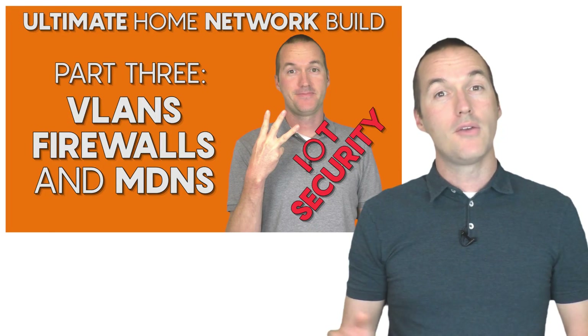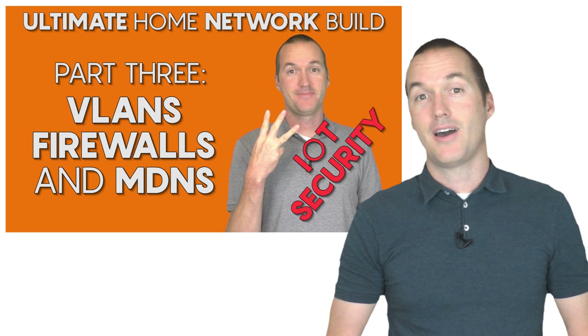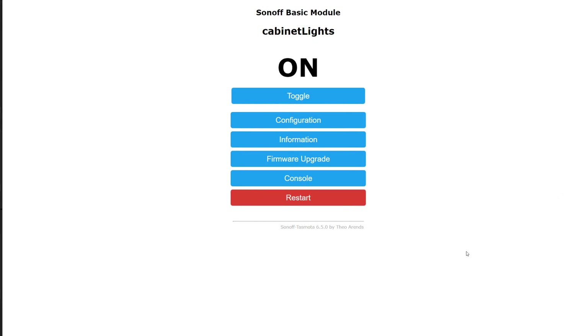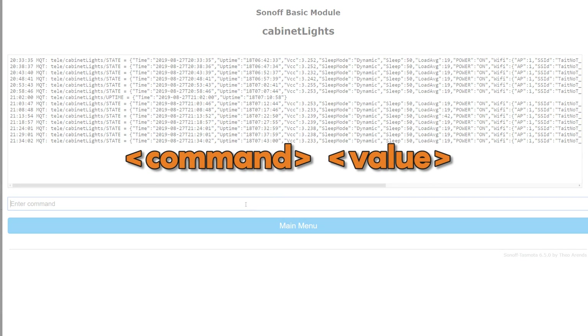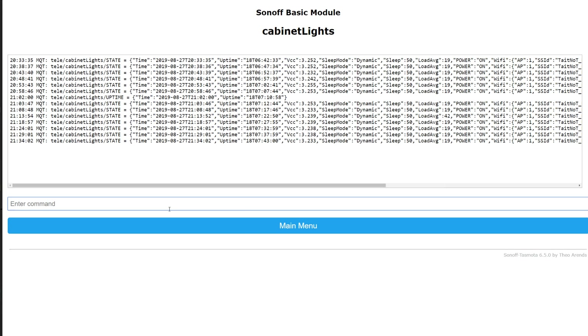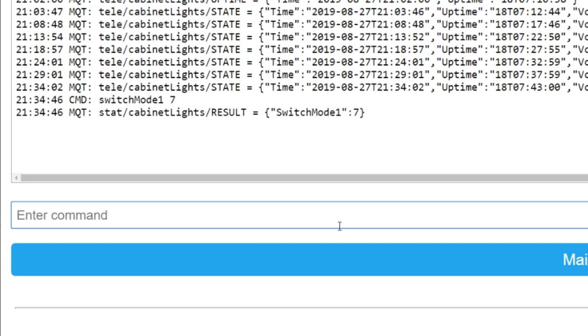The group topic also makes things like changing your SSID and password super simple, since you can issue a single MQTT command to change every Tasmota device in your house at the same time. If you choose to issue commands via the web interface, you'll just open up the console, type in your command, then space, then the value you want to change it to. So to change a switch to an edge switch — one that sends a toggle command every time the switch changes state — we'll just enter switchmode1 7, and then you'll see the result issued in the console on the very next line.